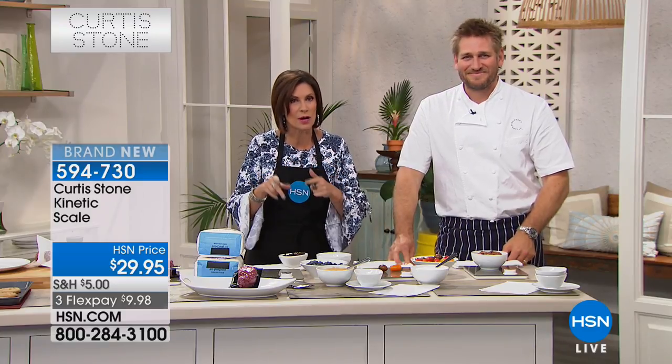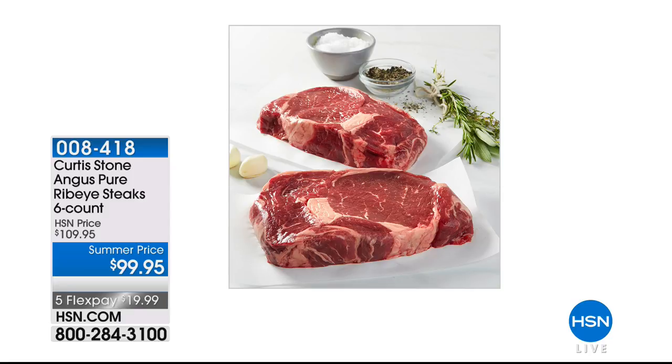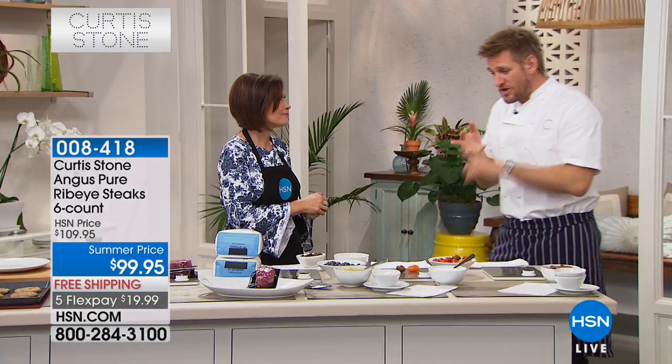First time ever from Curtis Stone — Angus Pure steaks imported from Australia. We have ribeyes, a six-count at $99.95 with free shipping and five flex payments. Grass-fed, no antibiotics, no added hormones — so delicious and juicy. We have ribeyes, strips, and pre-seasoned burgers coming up next hour. Also coming up next: our best-selling cookware set.